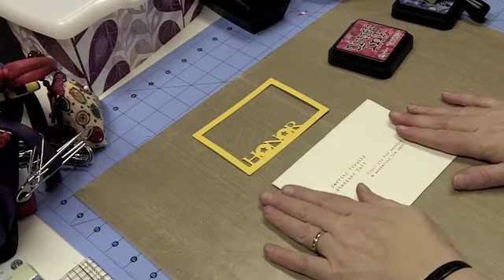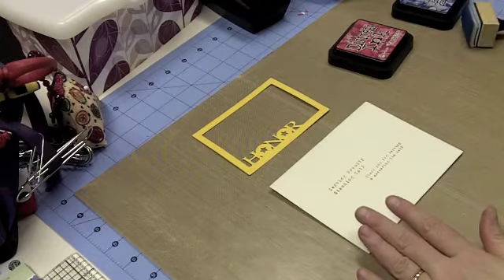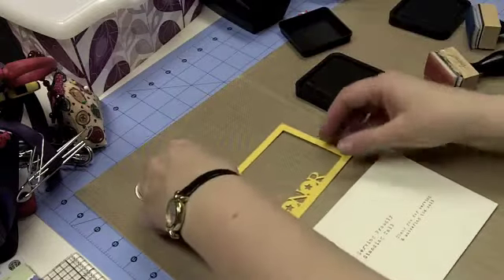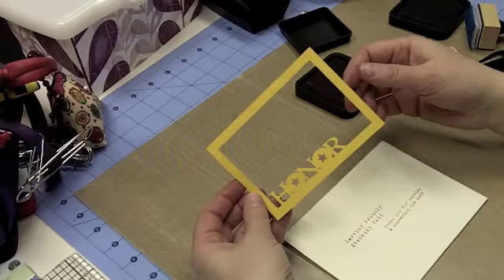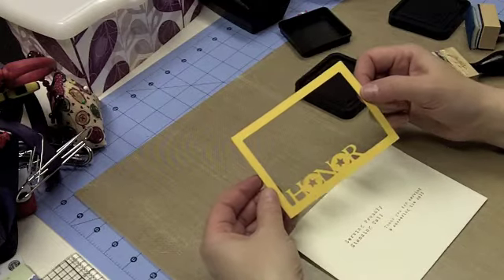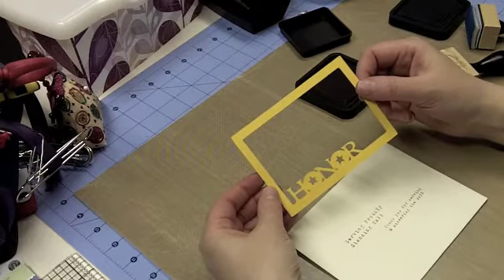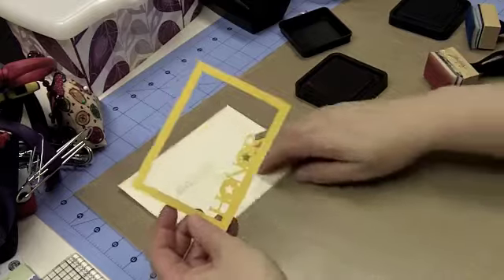Let me get started on this envelope. It just takes a few minutes to really make something special. The first thing I have is a frame — I used the Stand and Salute cartridge, and this time I cut the frame at three and a quarter inches using the Honor button. On my Cricut I just set the dial size to three and a quarter inches, and that gave me this frame that says 'Honor' on it.